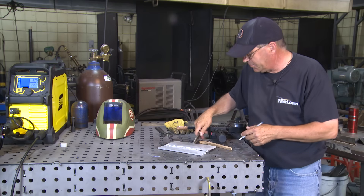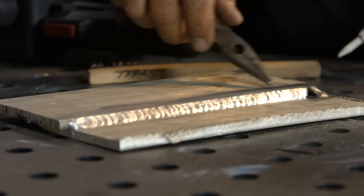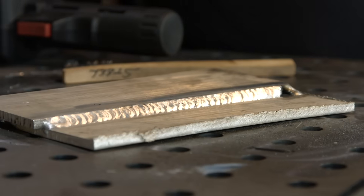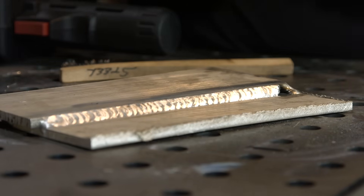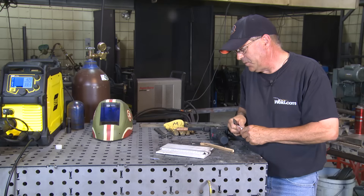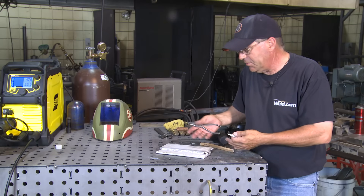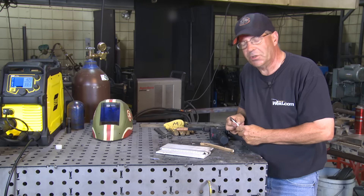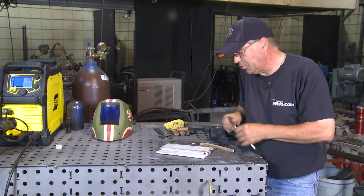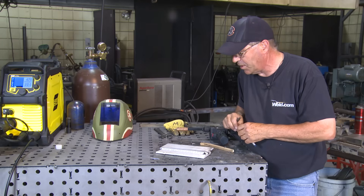Then we got to the other side that wasn't even cleaned — one of the surfaces wasn't even cleaned. I cleaned it off afterward and, surprisingly, it welded okay. Again, it was preheated from welding on the backside. If I was doing a structural project, even though this isn't the prettiest weld, it's okay — it'll work. A little practice, which is what we all need, and we can make these welds look super smooth and a little more acceptable.